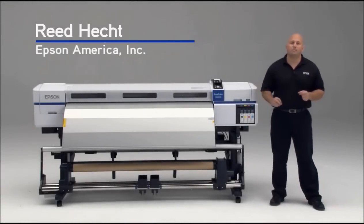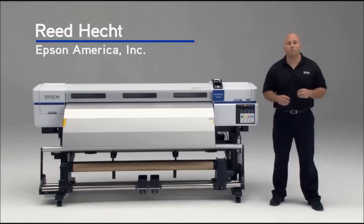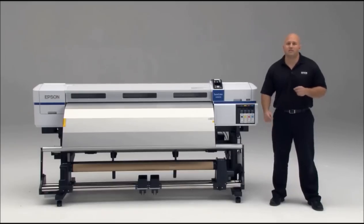Today we're going to show you how to set up the brand new Epson SureColor S30 printer from beginning to end. Let's get started.